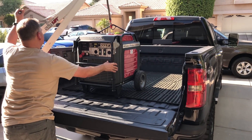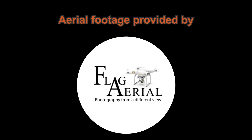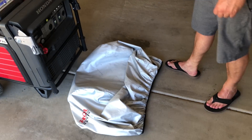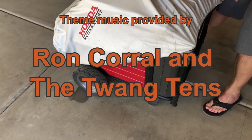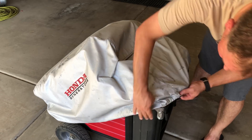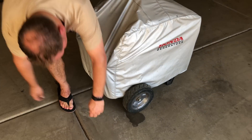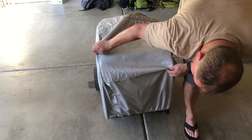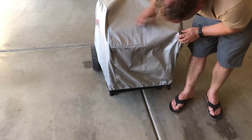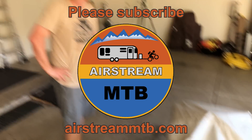It'll make some noises, but never fear. There we go — just like that, consider one generator loaded. What happens when we put the generator cover on now that we have this lift kit? Honda thought of this — it definitely has enough space. Let me lift it up a little higher. Not too bad — I worry about cutting a hole in the cover or anything like that.